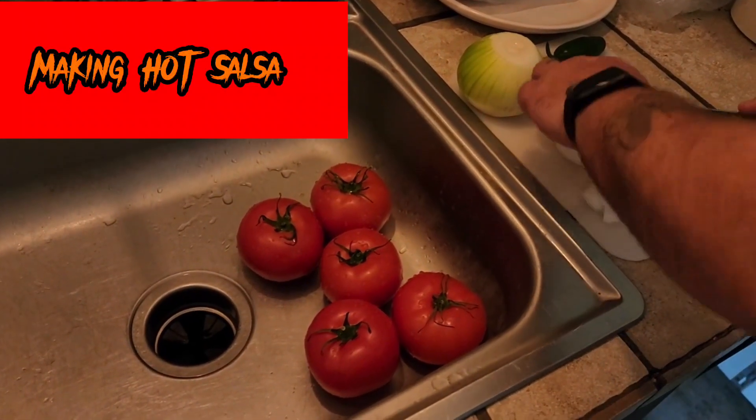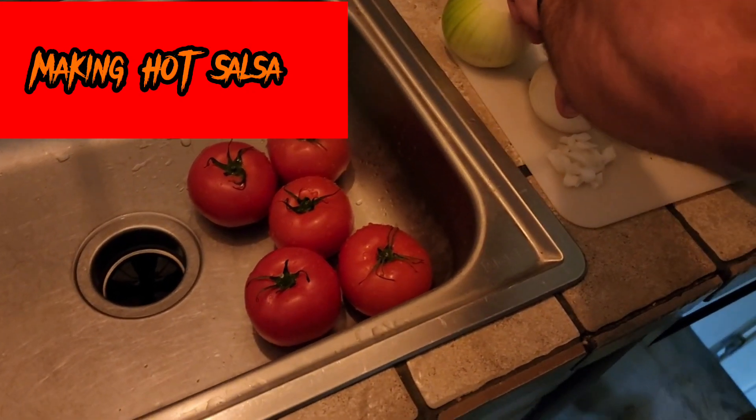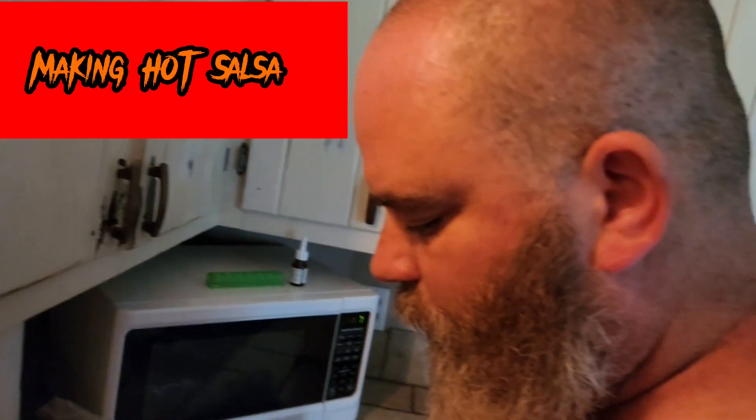Hey everyone, welcome back to my channel. Hope you guys are doing well today. I'm making hot salsa with my dad here.